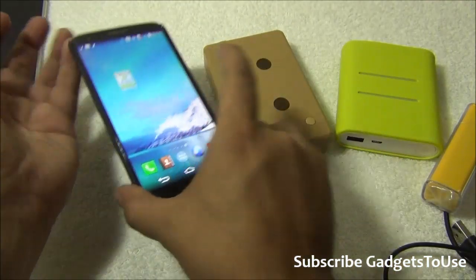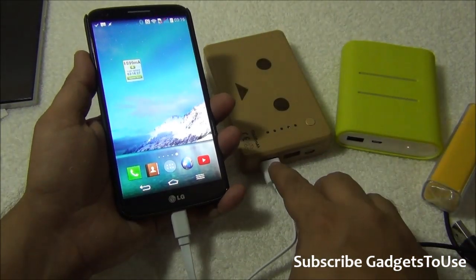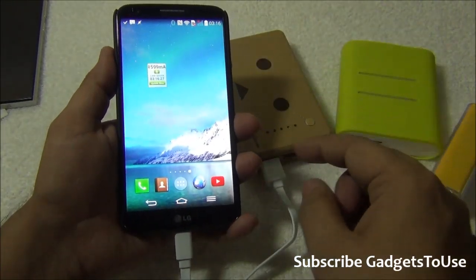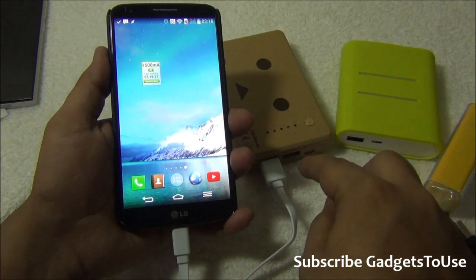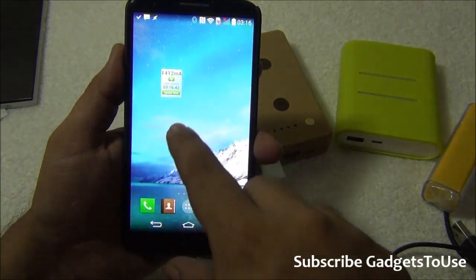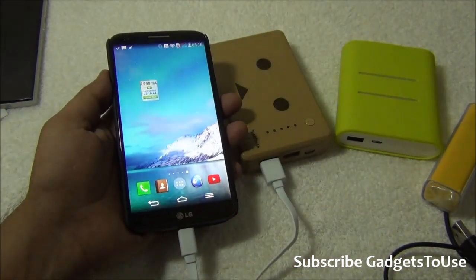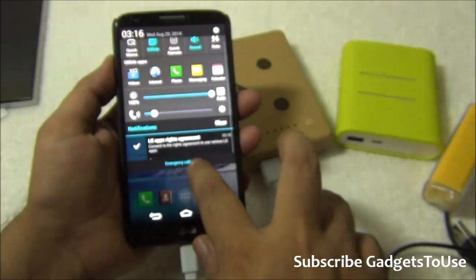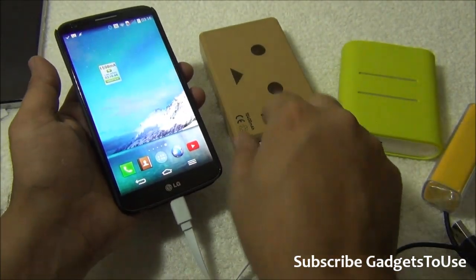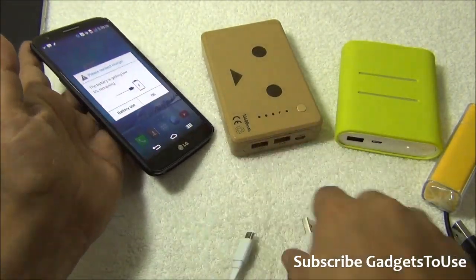If you see a slow charging warning with this current widget, you should always try connecting to another USB port — another output port from the battery pack. As you can see, the current is now 1.4 to 1.5 ampere, around 1412 milliampere, which is good enough, and the device is charging faster without the slow charging warning. The current should always be more than 1 ampere.